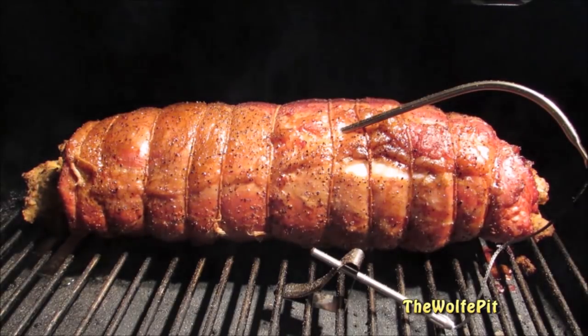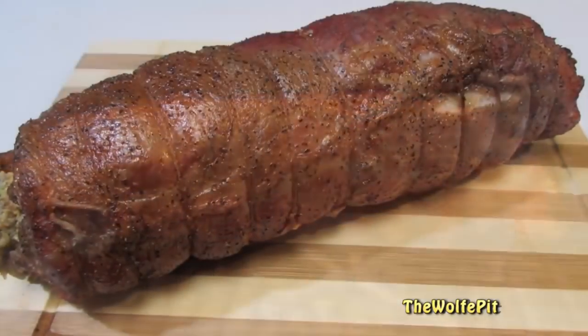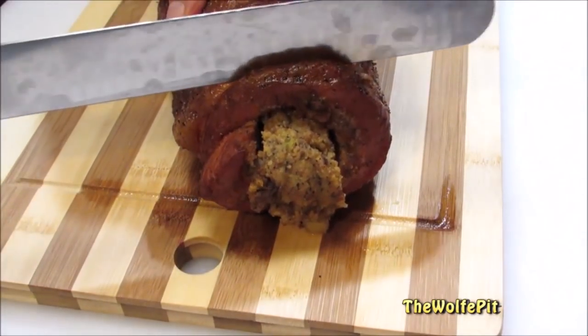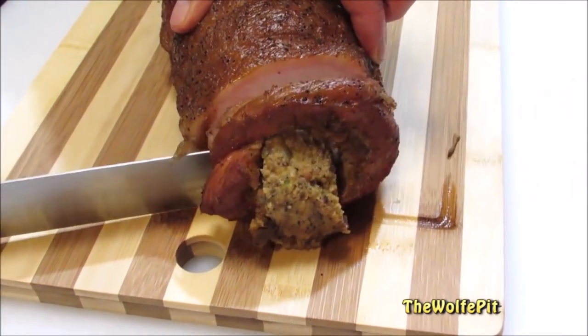After two hours and 15 minutes, the loin is at 140 degrees. Now I'm going to tent with foil and let it rest for about 15 to 20 minutes before slicing. When you slice your loin, you don't want to slice it too thin, otherwise the slices will fall apart. But you can slice it as thick as you like.